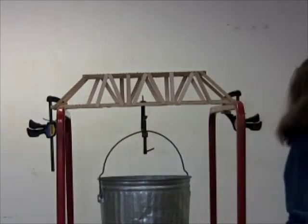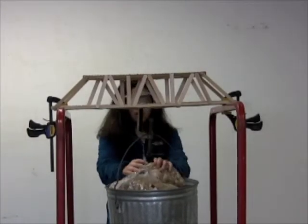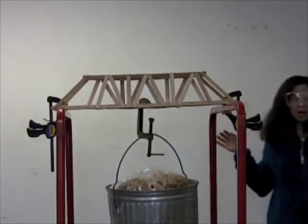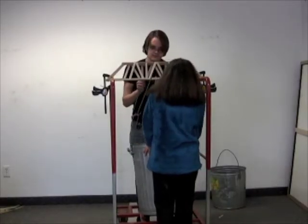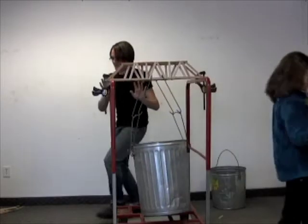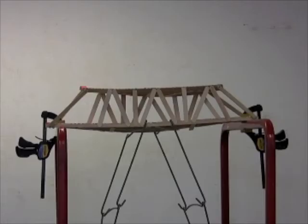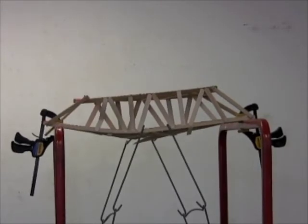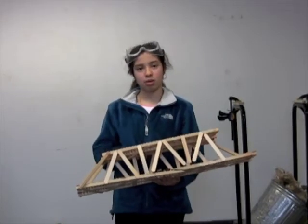Try the truss bridge. Three. Three. Three. It's bending. Three. Three. Six. This is the truss bridge after it broke. It held up to 189 pounds.